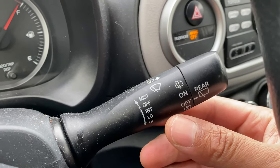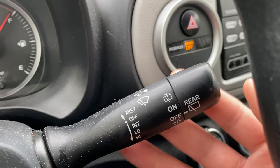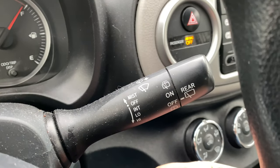First, say you get a mist on your windshield — you can use the mist function by taking this lever and pushing it up. It wipes the mist away and then turns off. Great for mist.